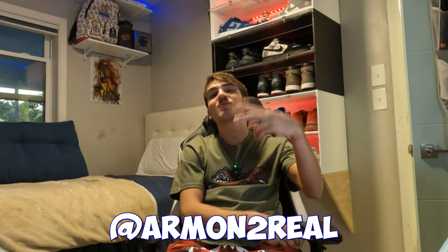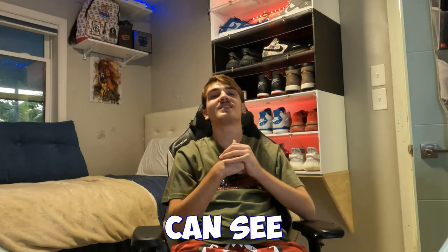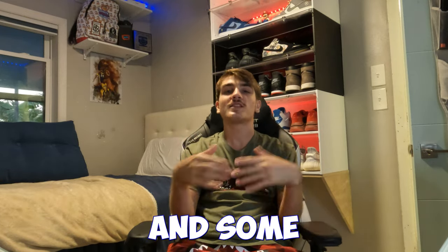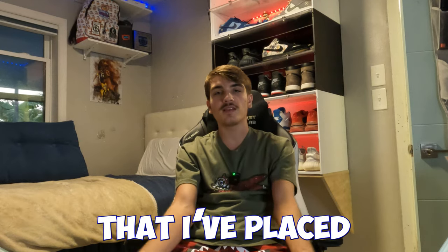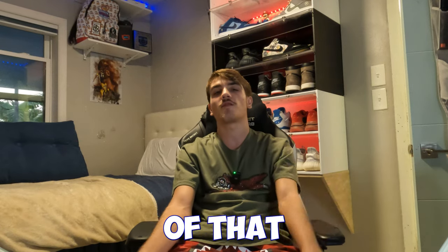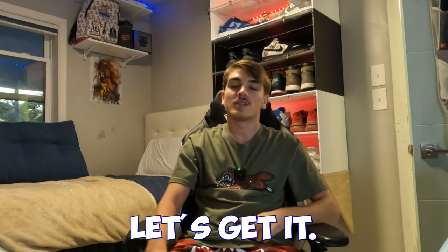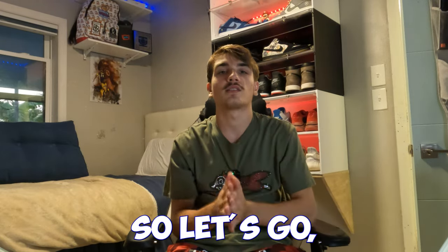It's your boy on the mic. Today we're gonna be doing an unboxing video — I got a good amount of money worth of sneakers, orders that finally came in. Drop a like, drop a sub, hit the notification bell. We're gonna get right into this unboxing video, let's get it.